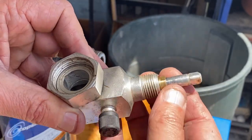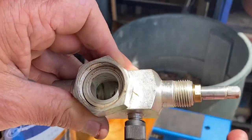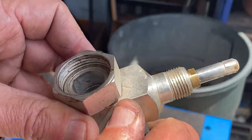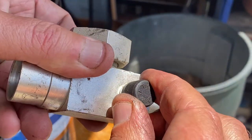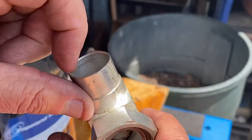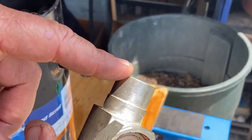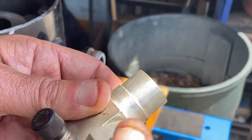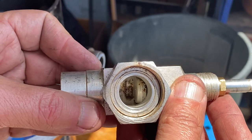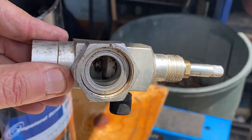Remember the packing nut: loosen it when you're going to use it, tighten it when you're done. Caps should always be on and tight — even when the valve is back-seated. The pipe connects on here; this happens to be a sweat connection. These can come in different configurations: sweat, flared, or flanged. This one is a solder/sweat connection. And that is the service valve.